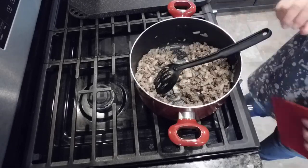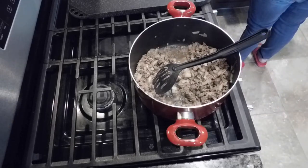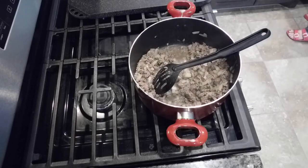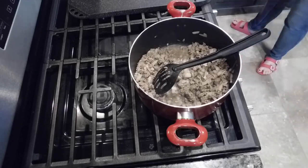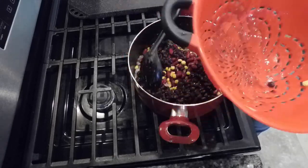I had some break-and-bake cookies in my fridge about to expire, so I threw those in the oven while I was cooking. Is it just me or are those break-and-bake cookies some of the best chocolate chip cookies around? They were amazing.